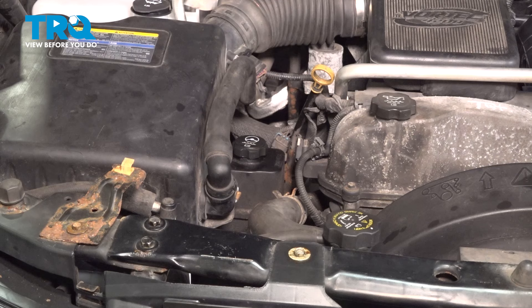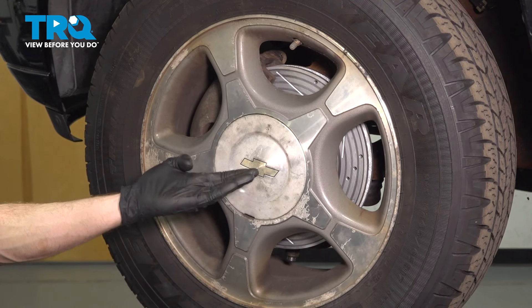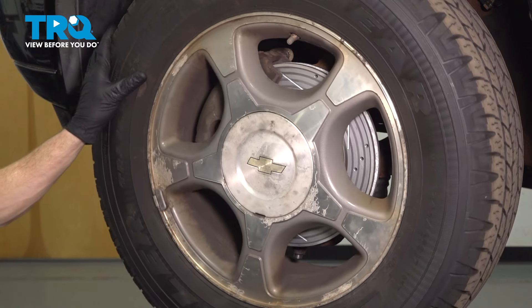Continue on to safely raising and supporting the front of the vehicle. We'll raise and support the front so both front wheels are off the ground.